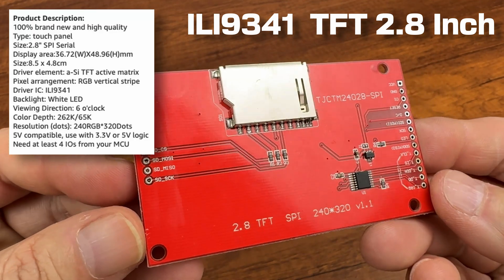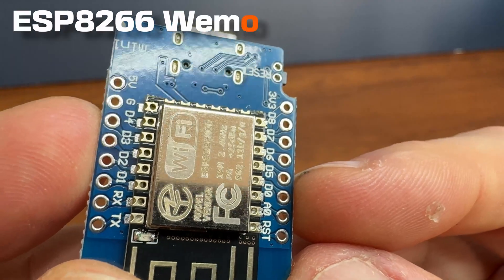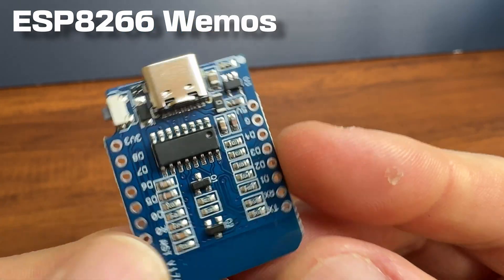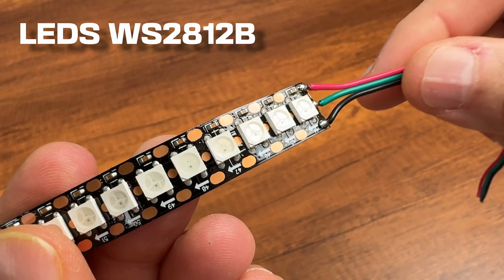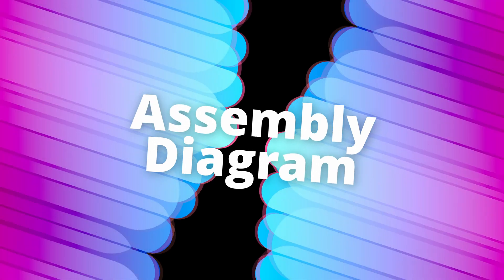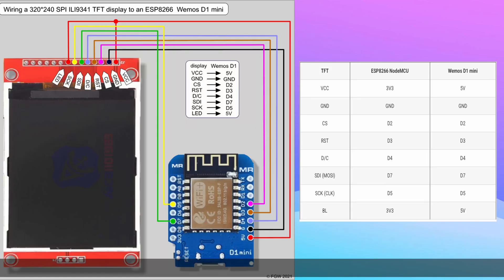You can also use the touch screen and the memory card. I use this microcontroller in many of my videos because it's very small. The microcontroller is an ESP8266 that will connect to WiFi to get info about time, Bitcoin value, and weather forecast. In this case I use a very dense pitch LED strip, but a standard pitch one can also be used. This is the connection diagram between the ESP8266 and the display.